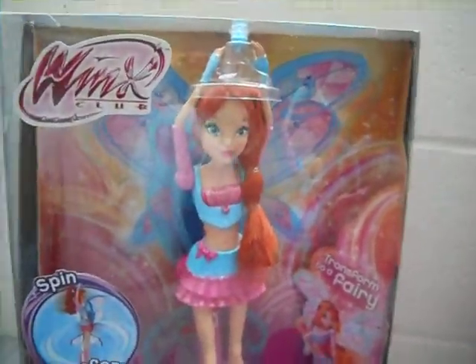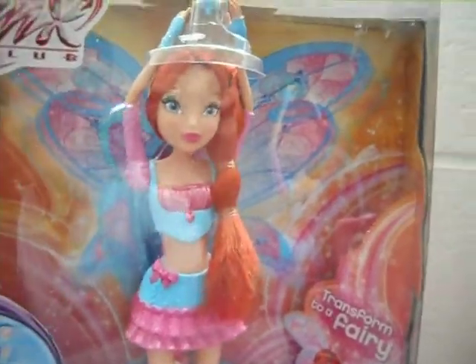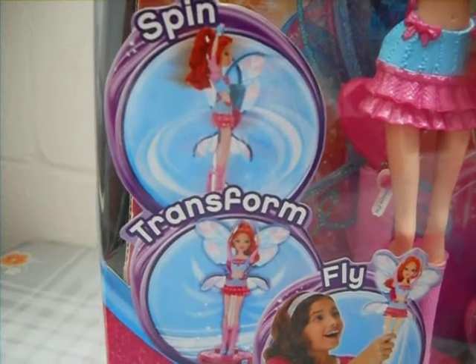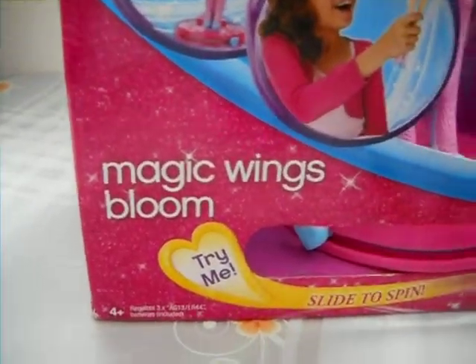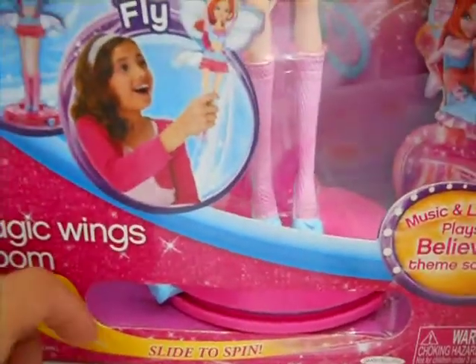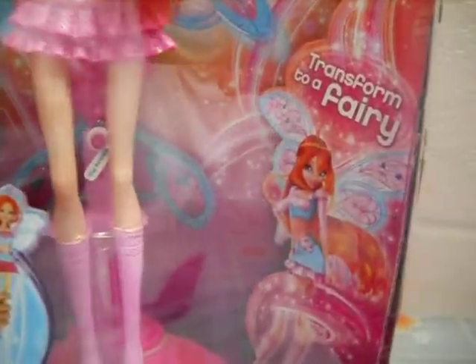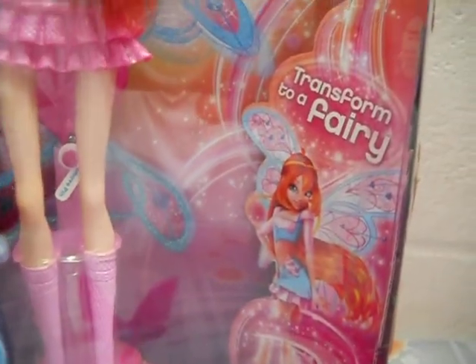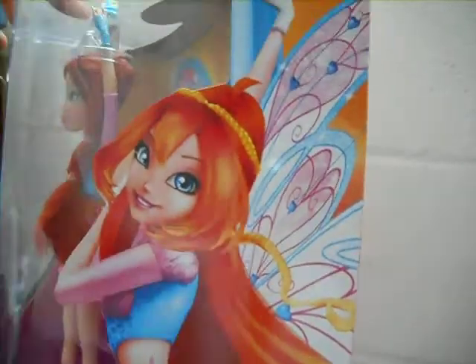On the box you can see the Winx Club logo and Bloom herself in her ballerina pose with the Believix wings in the background, and a side demonstration of how to transform Bloom into a fairy. Magic Wings Bloom — here's a little section you can try out to transform Bloom into a fairy in the box. Music and lights plays the Believix theme song and her box art in her Believix form — very pretty.